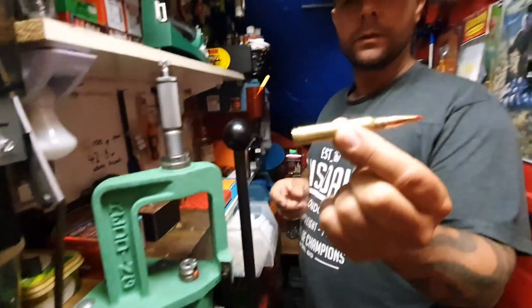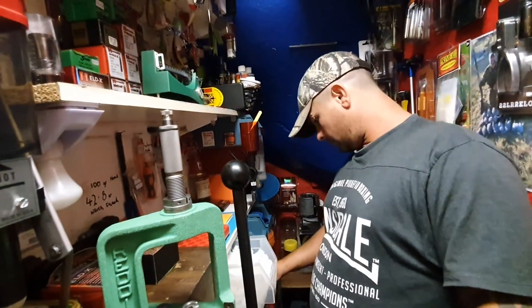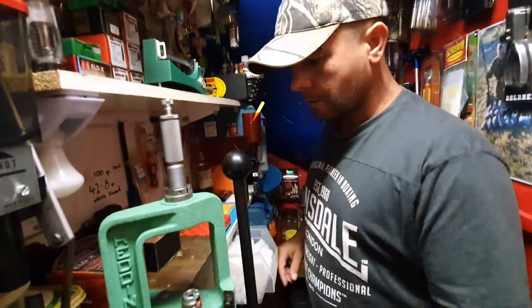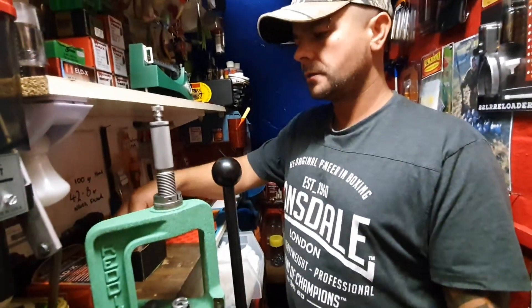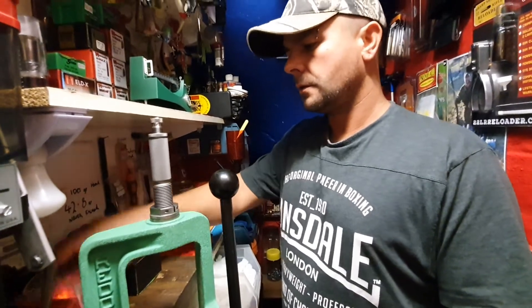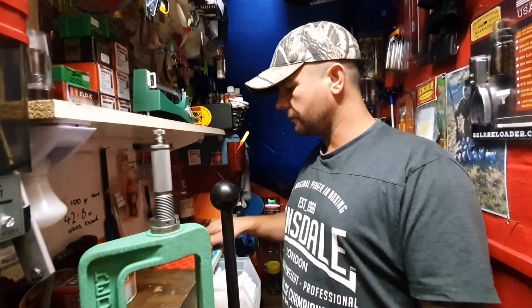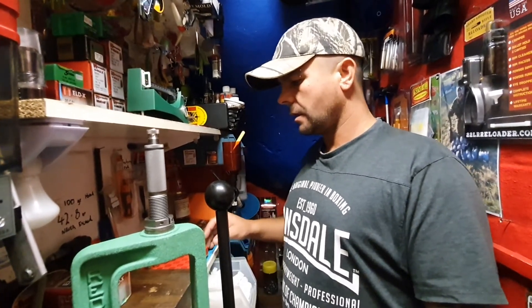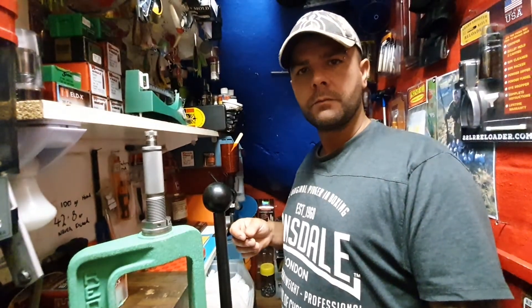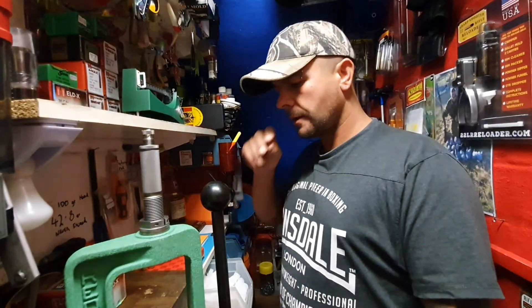And there you go — the last one for you. Anything you need to know, leave a comment and I'll come back to you and see if I can help out in any way. I'll put the video of me shooting these up on Sunday and you get to see the rounds that I've just made being fired. Let's go from there and see what you think. Thank you very much for watching and see you soon.